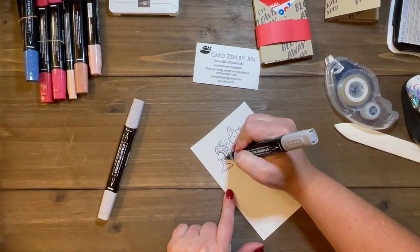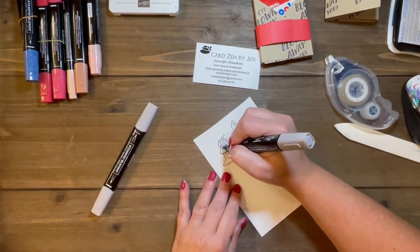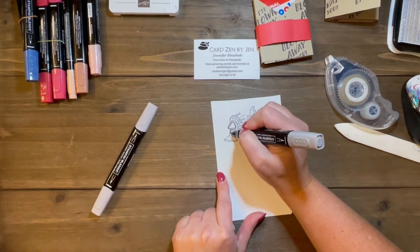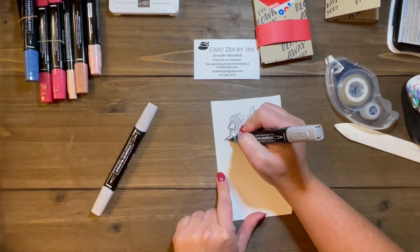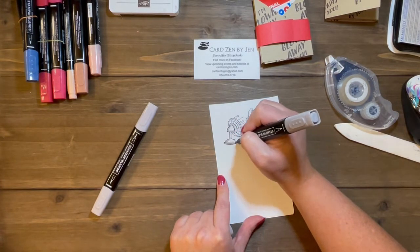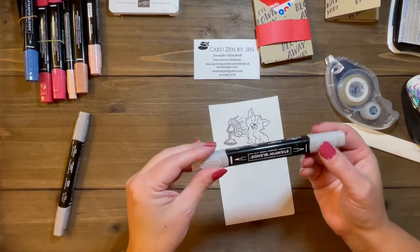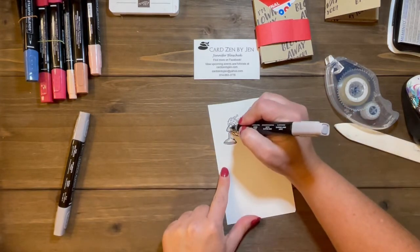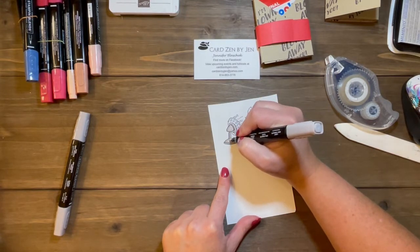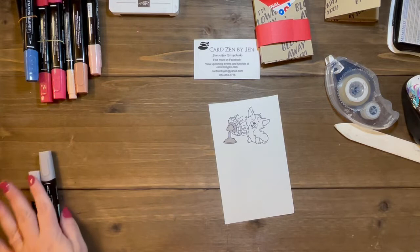For coloring the fan, I am using Stampin' Blends — I'm going to use the Gray Granite Dark first and just create some shadowing on the left-hand side. I am not great at coloring and I'm not going to pretend to be — it is not my forte — but I love how forgiving the Stampin' Blends are. Then we're going to grab our light Gray Granite and fill in right over top. The Stampin' Blends are alcohol-based and meant to be layered.